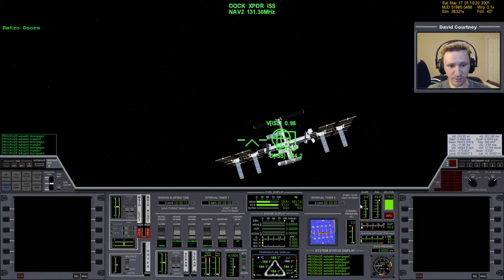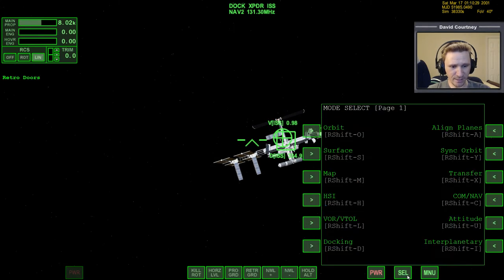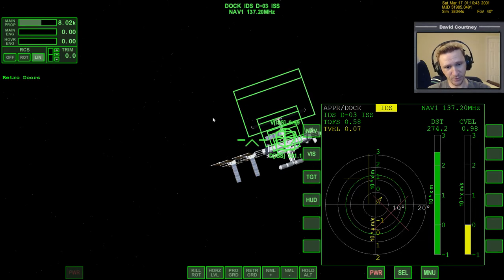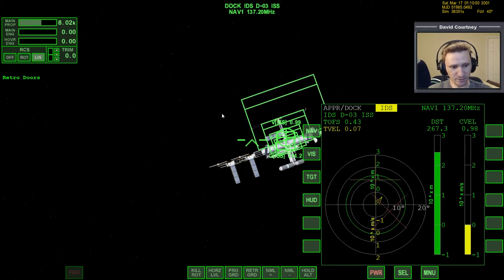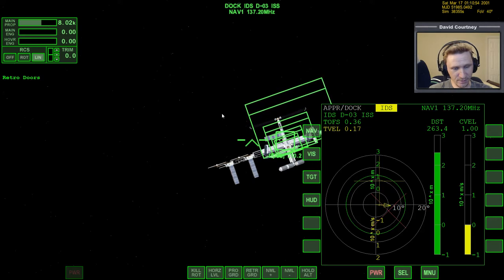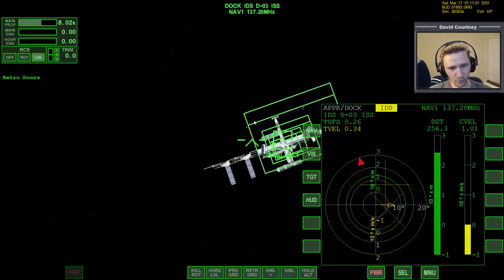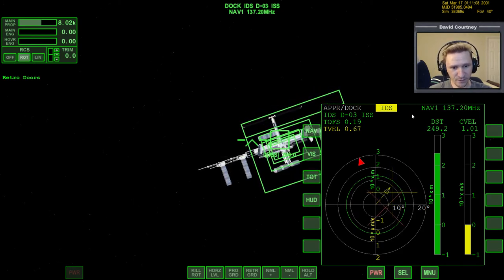We are here at the ISS, so let's go back to real-time and bring up the Dock MFD. Let's switch over to Nav1, which is docking port number three — you can see IDS D-03. We'll press HUD to copy that out to the HUD. So we're going to line up with the docking corridor. Let's translate and rotate to slow things down a bit. The up part of the corridor is indicated by that additional line in the display.